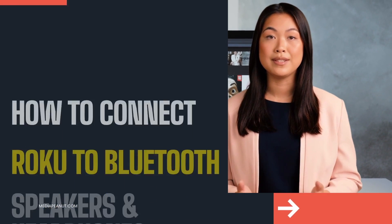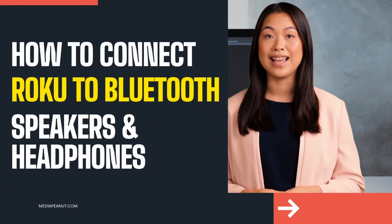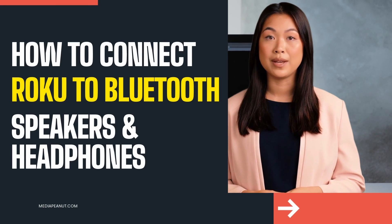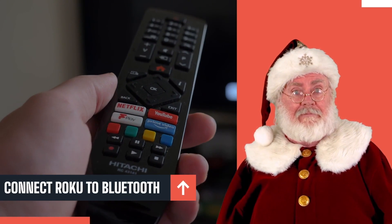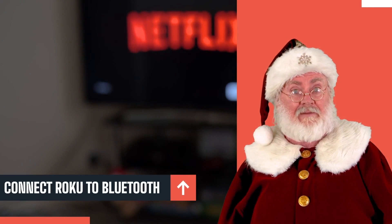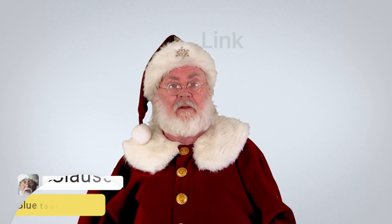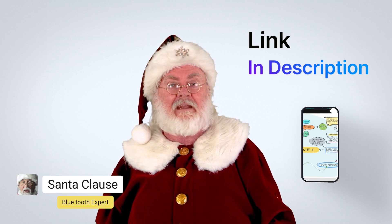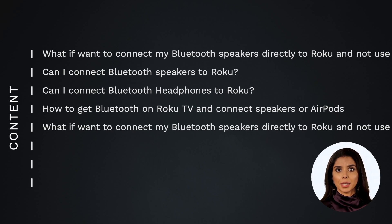How to connect Roku to Bluetooth speakers or headphones. It can be tough to connect Roku to Bluetooth speakers or headphones, but it is possible. There are a few ways to do this. You can also see how to connect Roku to Bluetooth by visiting the link below this video.